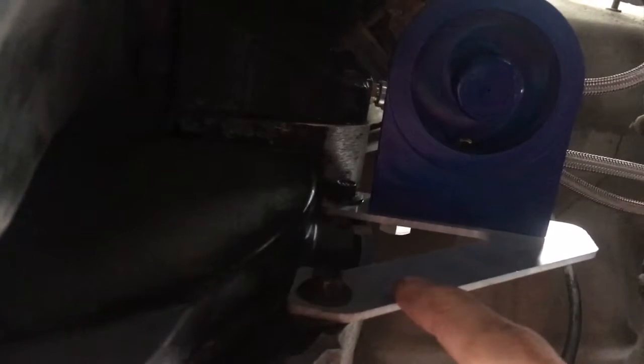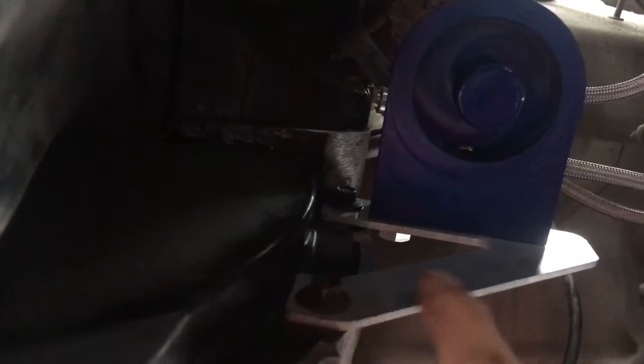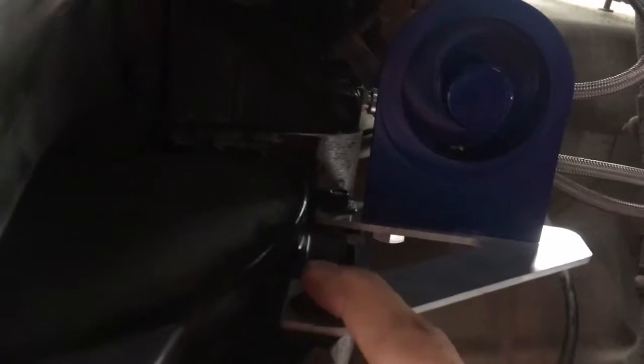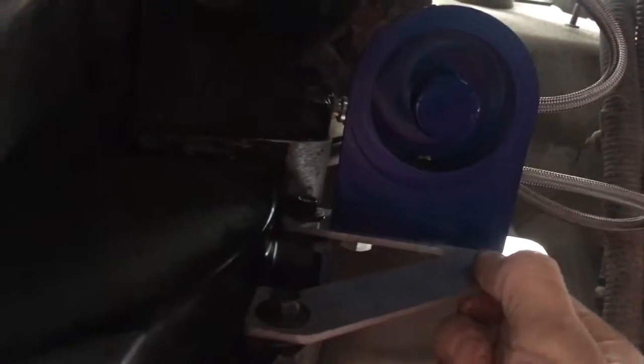Here are the two bolts it uses at the transmission inspection cover. You just take those two out. The instructions say they're 10mm, but they're not — they're 3/8. Don't use a 10mm; it does not fit and you will strip these out. It's aluminum, so remember when you're tightening these down, don't tighten too tight because you could screw up the threads.